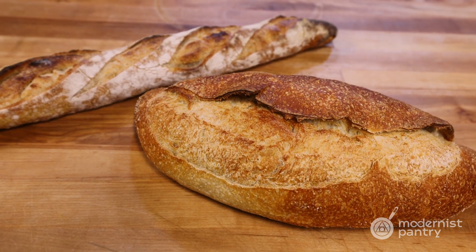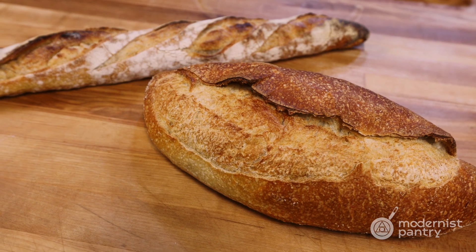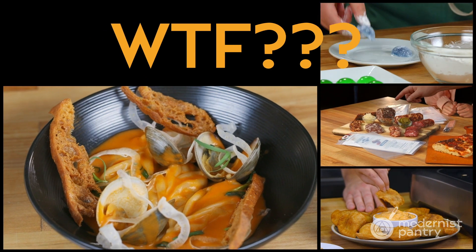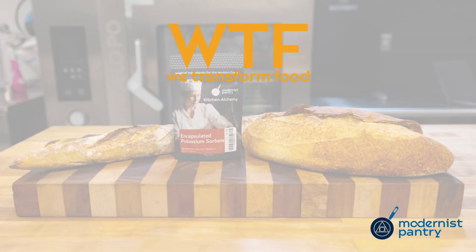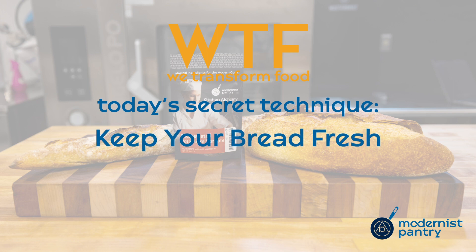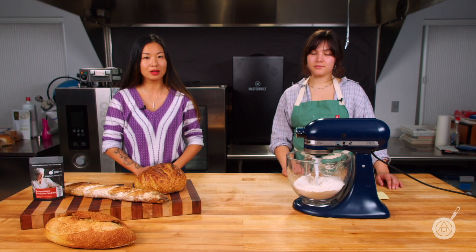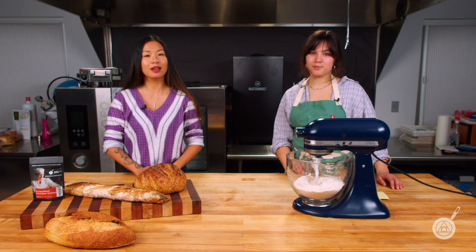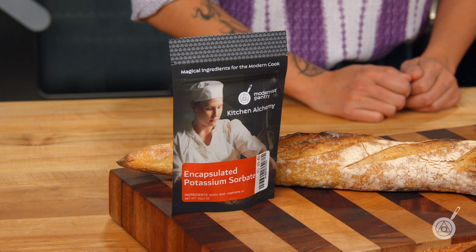Today on WTF, we are showing you how to extend the shelf life of your breads using encapsulated potassium sorbate. Hello and welcome to WTF, where we help you transform food in your kitchen. I'm Janie and I'm Hannah, and today we're talking all about encapsulated potassium sorbate. This is an ingredient that is really great for preventing molding in baked goods. Today we're going to show you how to use it and how much to use in order to extend your shelf life.